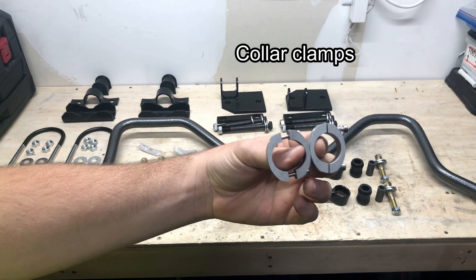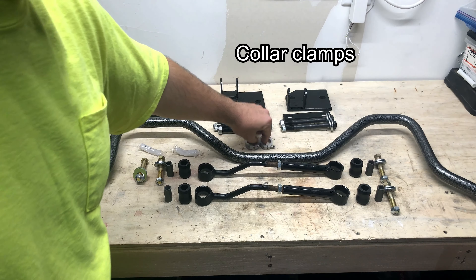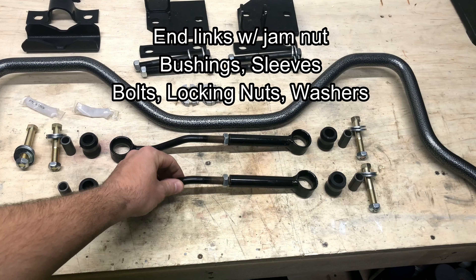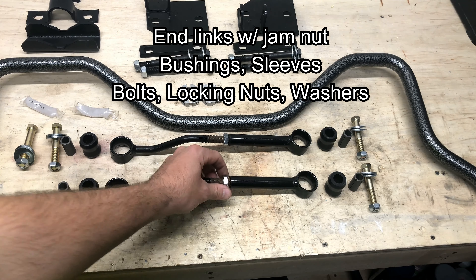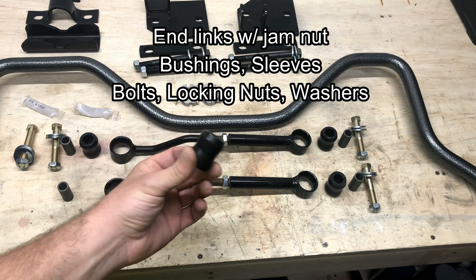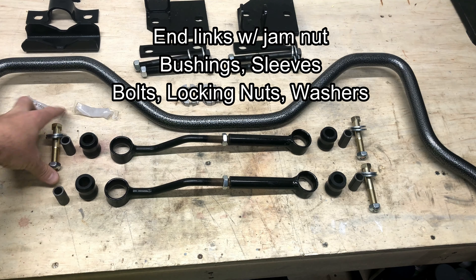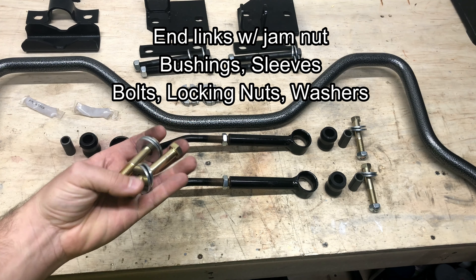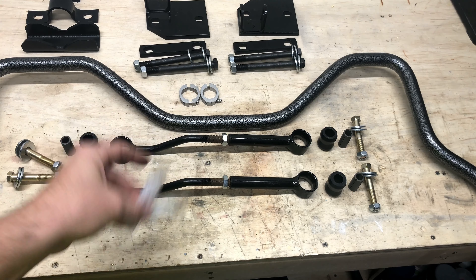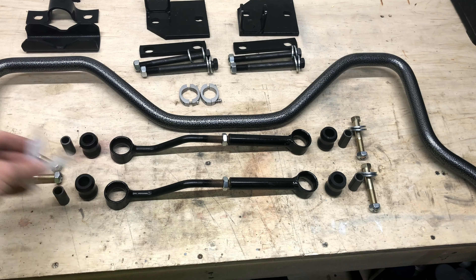These are just some collar clamps that will keep the D-bushings from sliding on the shoulders — we'll install those probably last. Down here are the end links. They are a two-piece end link with adjustability for length, and they include a jam nut so you can lock them in place once adjusted. There's a couple of saddle bushings for each eyelet on the end links along with a metal sleeve, bolts, washers, locking nuts, and two tubes of lithium grease to lube up the eyelets for the bushings.